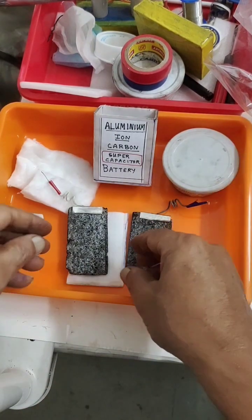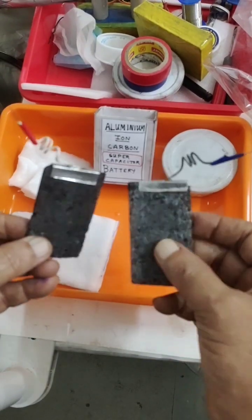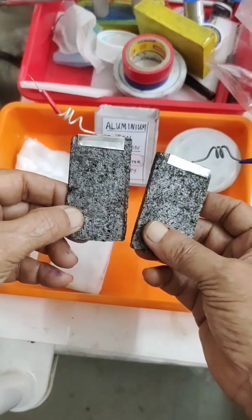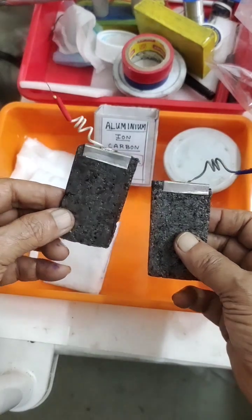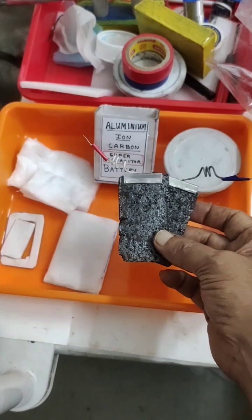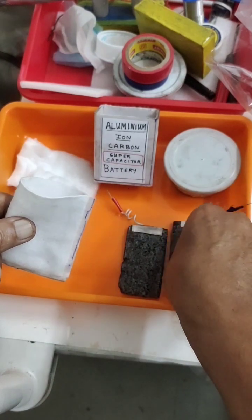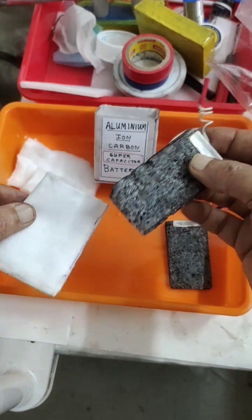These are my requirements. You can see these are my homemade carbon plates. For simplicity, I have attached a plug to this tin sheet, and I am assuming this as positive and this as negative. For the positive electrode, I am taking a polyester bag so that I can insert the electrode into it.